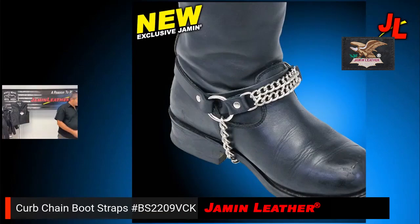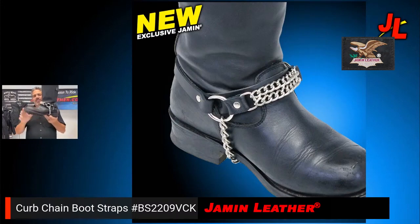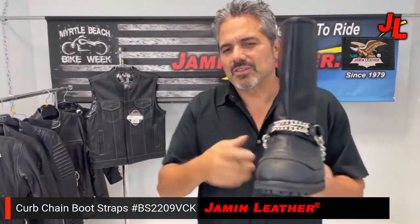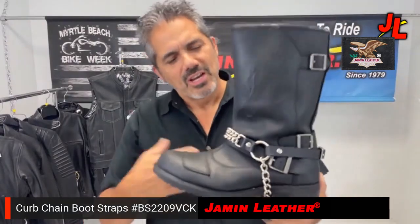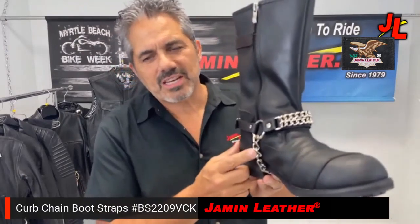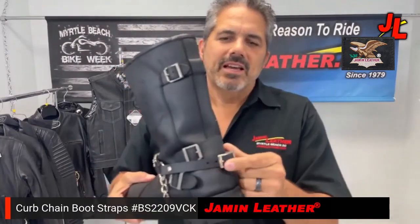These are new boot chains — a new style we have right here. It has a two-chain front and it's a vest chain, so it matches if you wear vest extenders. This is the same as the vest extender, and you might want to see how it matches yours. It looks really good, with an under-chain and an adjustable back buckle.